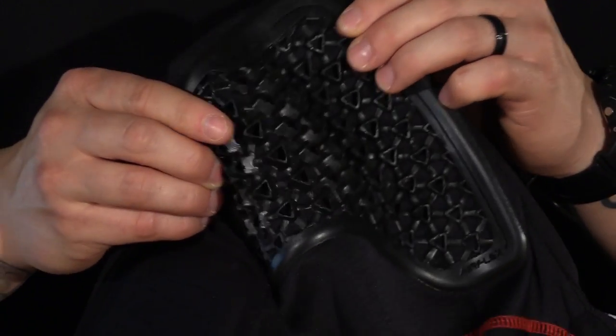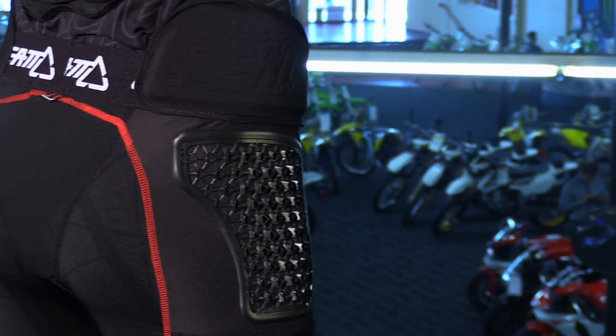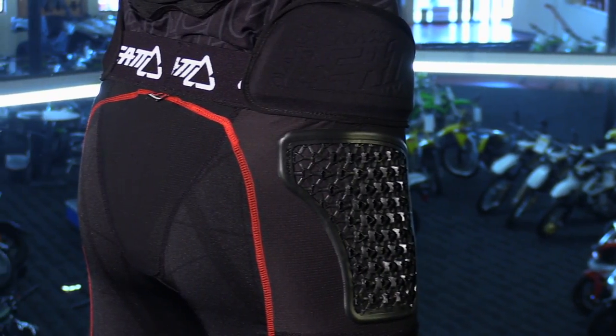What's really nice about the armor gel is that it's soft and pliable as you're wearing it, and then upon impact, those molecules will actually disperse to reduce the amount of forces transferred to the rider. So that's a really cool feature built right into these shorts.